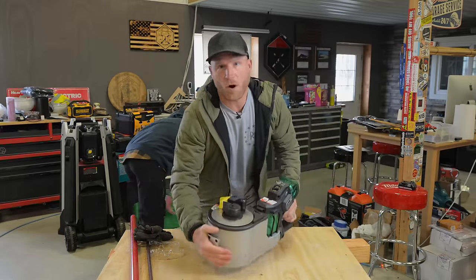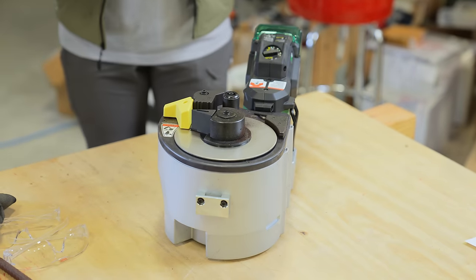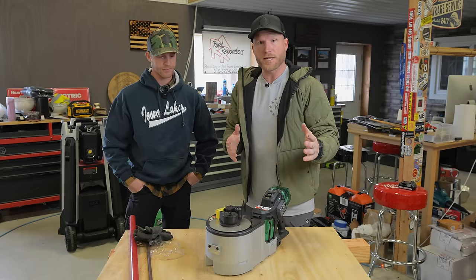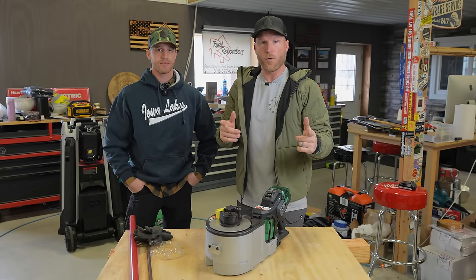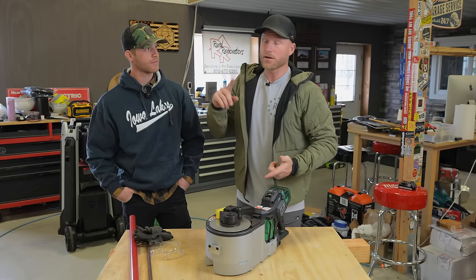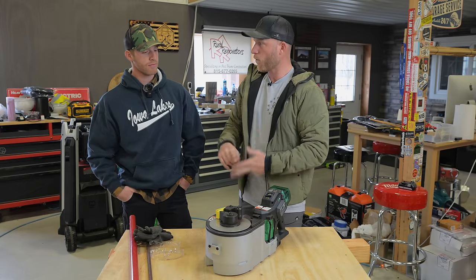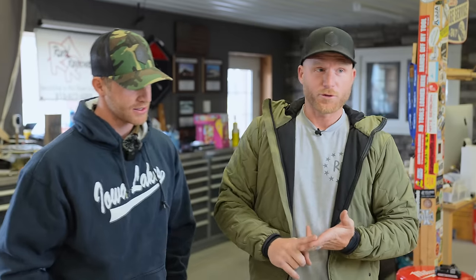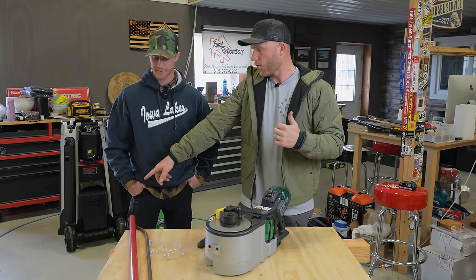What's awesome about this tool is, first off, it's super solid and well-built. This is part of the Metabo HPT system, and with this tool you can bend and cut number three, number four, and number five rebar. Do you know what those sizes mean? Lucky for you, I do. What Greg was trying to bend outside was a number five rebar, which is five-eighths inch.